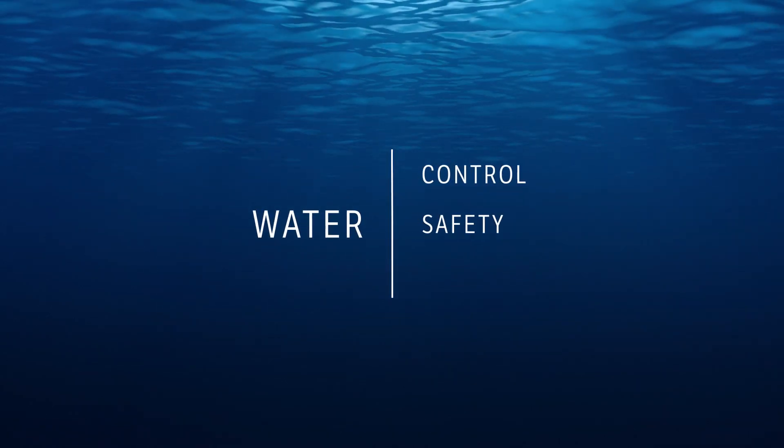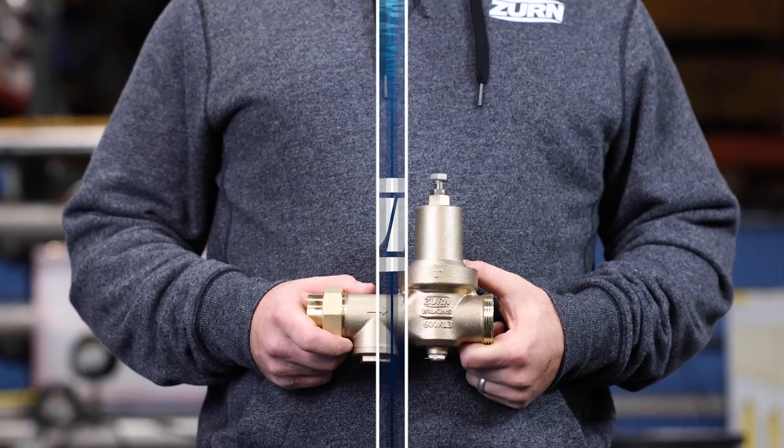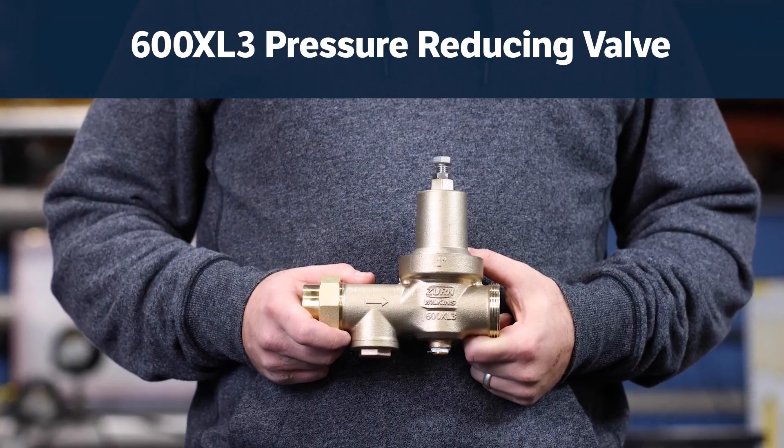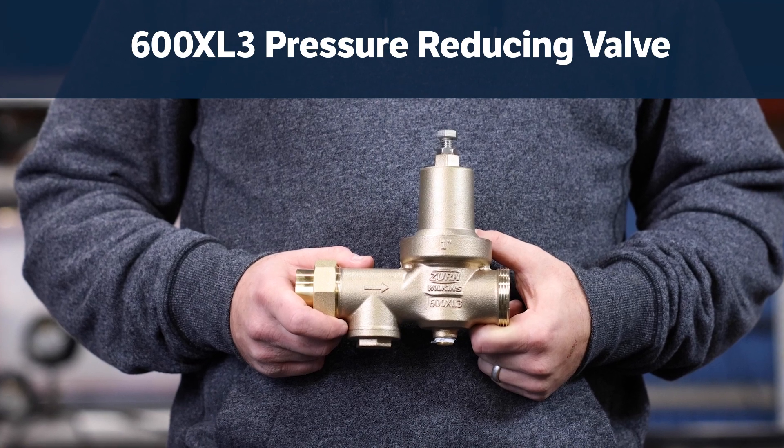Hi there! Are you ready to install your 600XL3 pressure reducing valve? Great! I'll go through the steps and throw in some tips to save you some time and labor along the way.